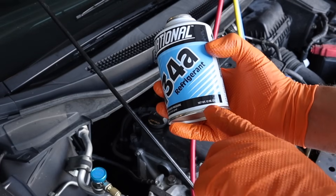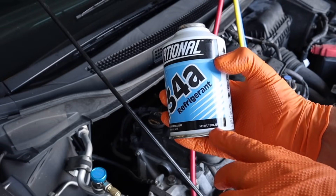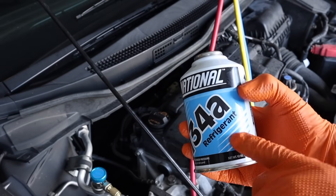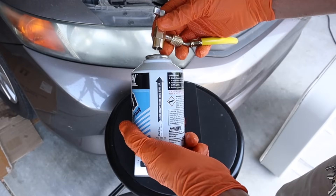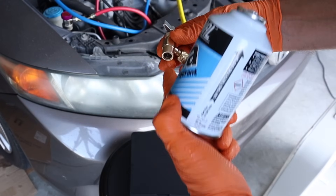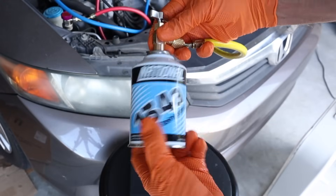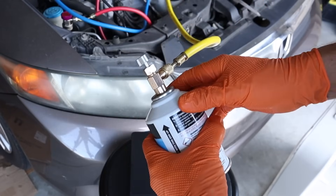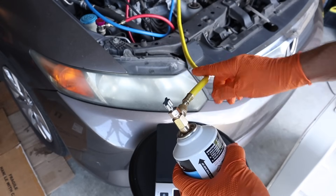Second can — these cans are 12 ounces, I've already put 12 ounces in, and my system holds a maximum of 15, so I'm going to aim to put 15 in, no more. I need to put only 3 ounces of this second can in. Go ahead and screw the second can of refrigerant on — it will be piercing as we screw it on, because we had that valve run all the way down to seal the yellow line, so you might hear a little hiss. We do not have to repurge this yellow line again like we did with the first can, simply because we had it sealed off.